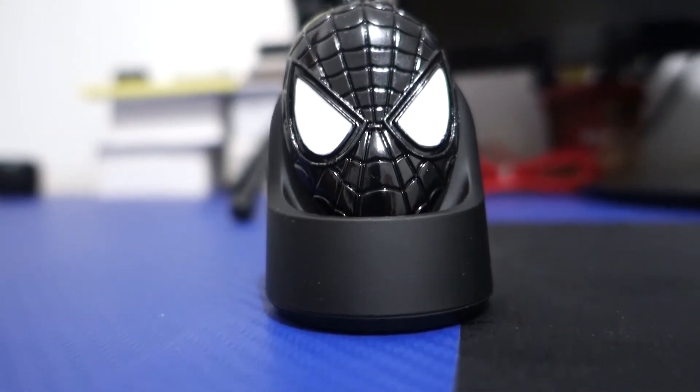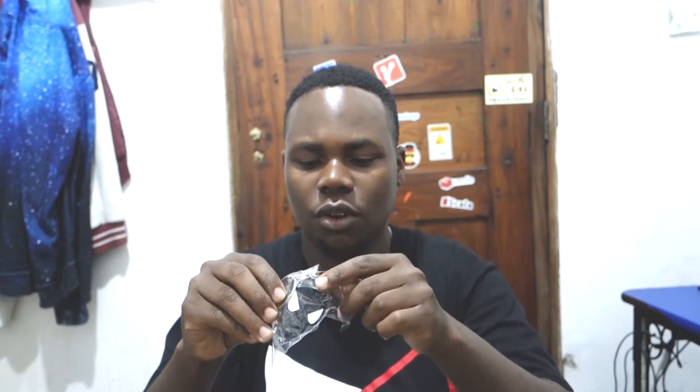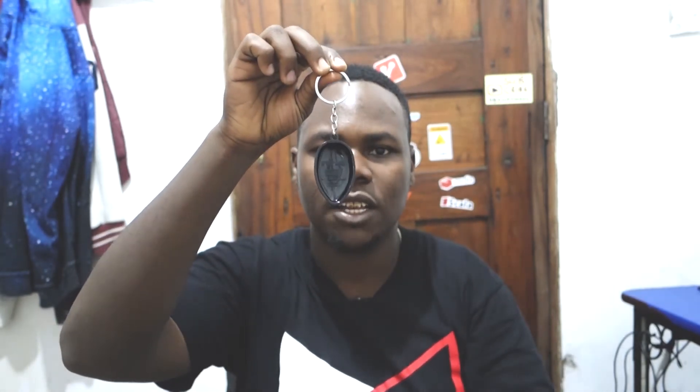Last but not least — this one goes to Spider-Man. I'm a Marvel fan, so I grabbed this Spider-Man key combo — basically a keychain where you can put your keys. Opening it up, you can see it's the black Spider-Man: Miles Morales. We're all waiting for the Miles Morales movie. It's so epic and cool. If you guys remember I had the Black Panther one — I recommend this for Marvel fans and non-Marvel fans alike.